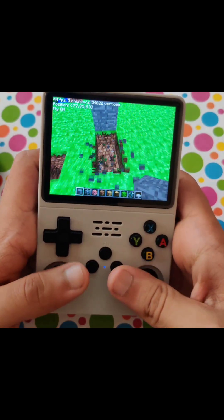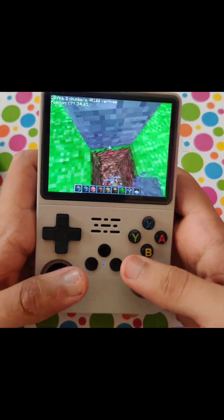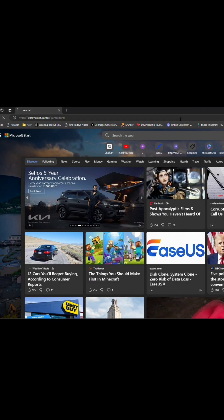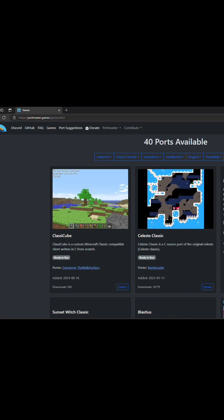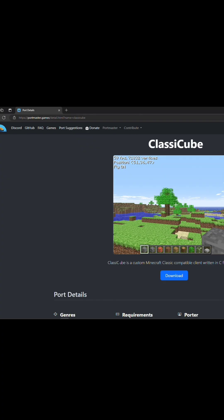Stay tuned — the process isn't that complicated, you're gonna do it easily, trust me. So the first thing you're gonna do is open the PortMaster link from my video description, then search for ClassiCube. Here it is — just click on it, then click download.